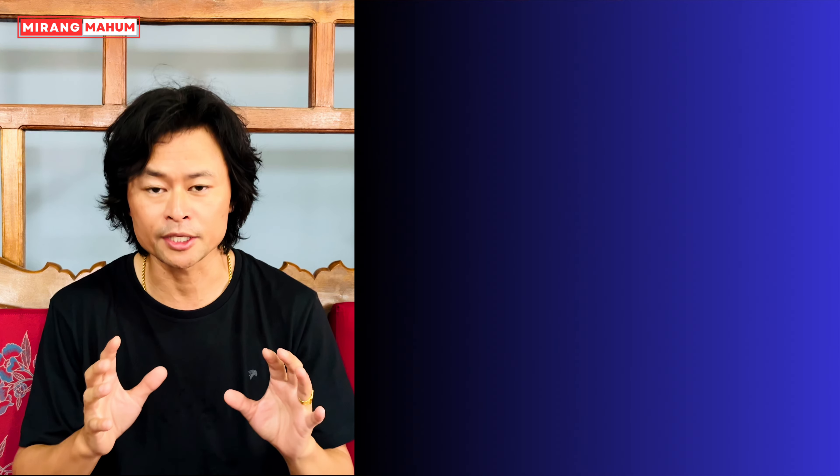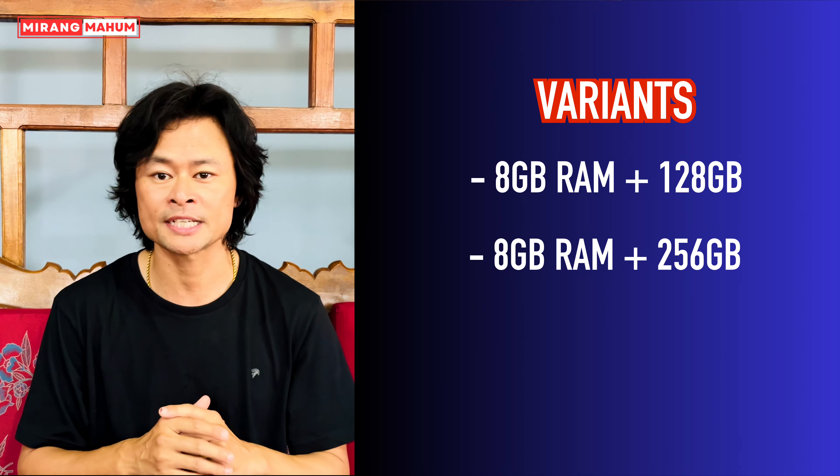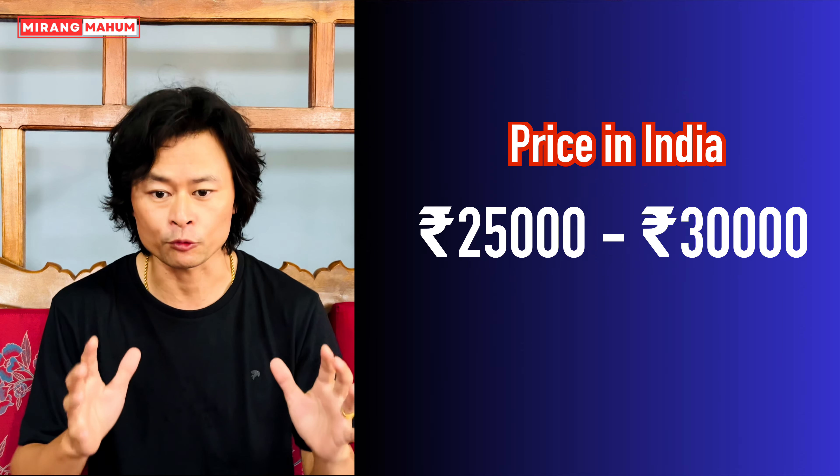It comes with 8GB RAM and storage options of 128GB and 256GB.